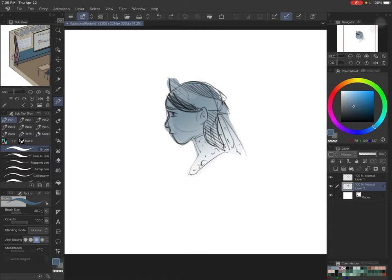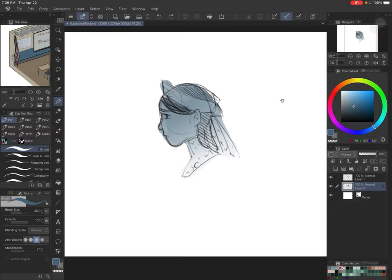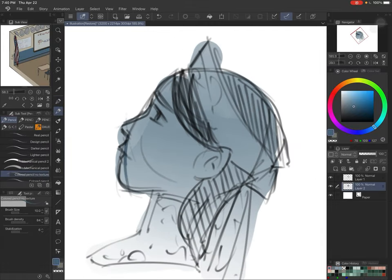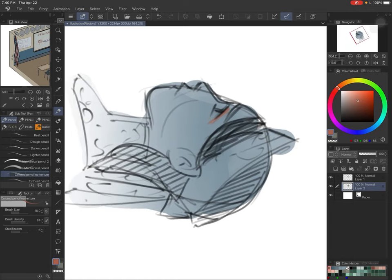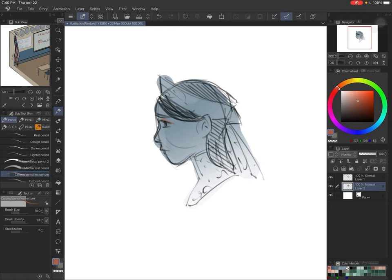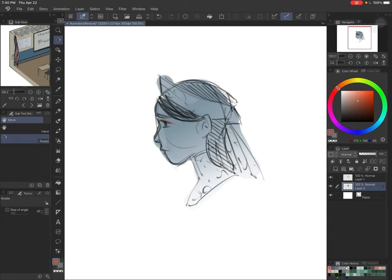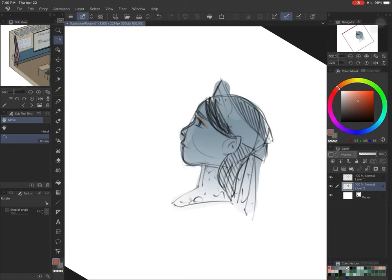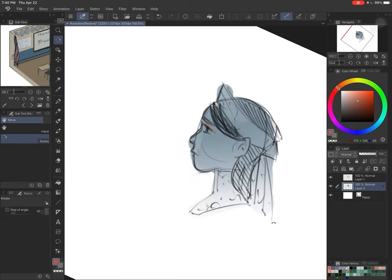Another thing I've been trying to use more often is the rotate tool. I use my fingers to zoom in and stuff, but my fingers get tired. So you can hold the R key — as in 'Royal' or 'Raptor' — and if you hold it down, do not let go, then take the Apple Pencil and move it across the screen. It will rotate around the center point of whatever is on your screen. It's very convenient and easier on my wrist than having to twist my fingers around all the time.